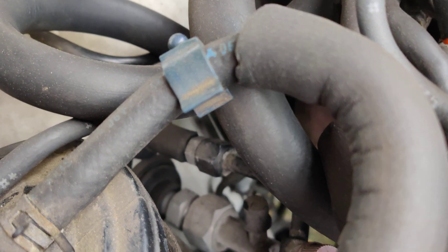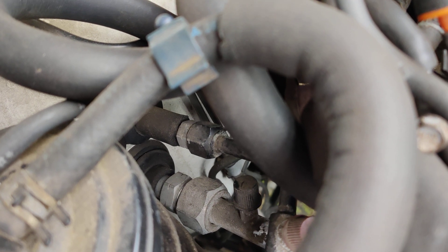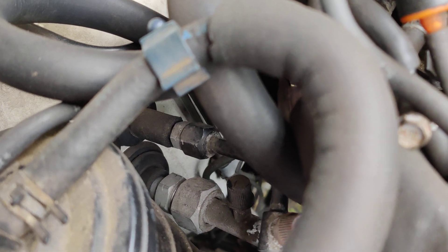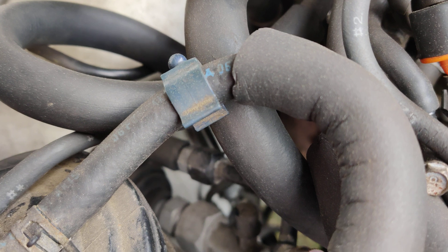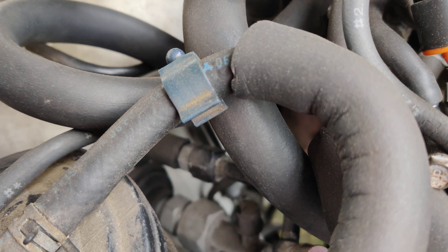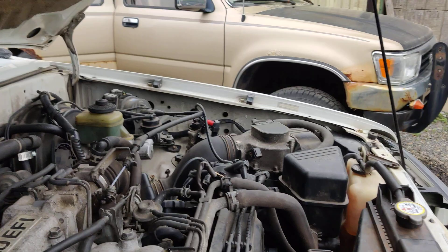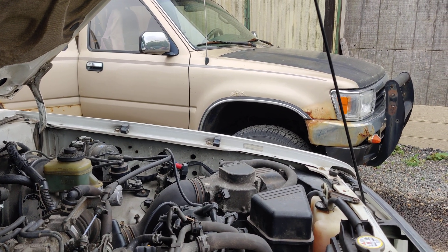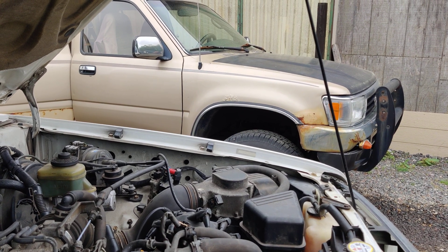Hey, good morning everybody. Today we're doing something different again. I have my 1992 4Runner here, the one I put the head gaskets on. I was noticing last year that the air conditioning wasn't blowing cold anymore. The 92 4Runner happens to have R12 in it, whereas my 1994 sitting over there has R134a. So what we're going to do today is convert this from R12 to R134a.